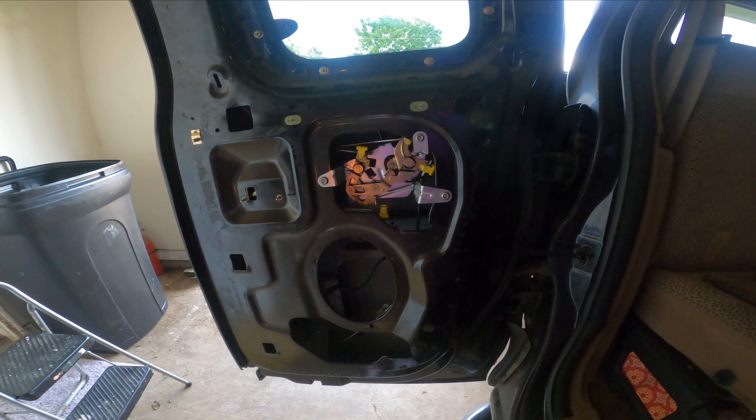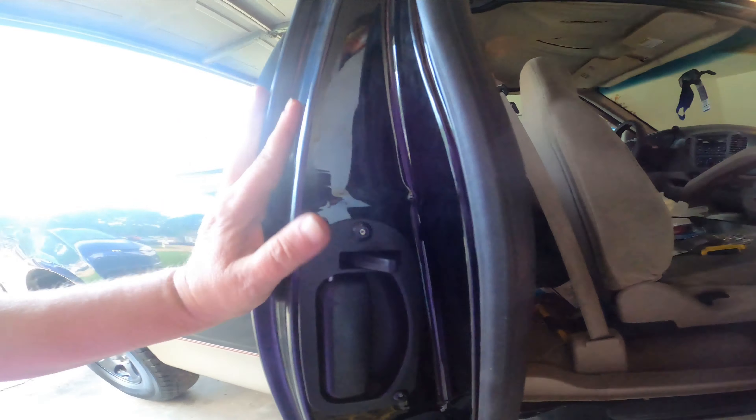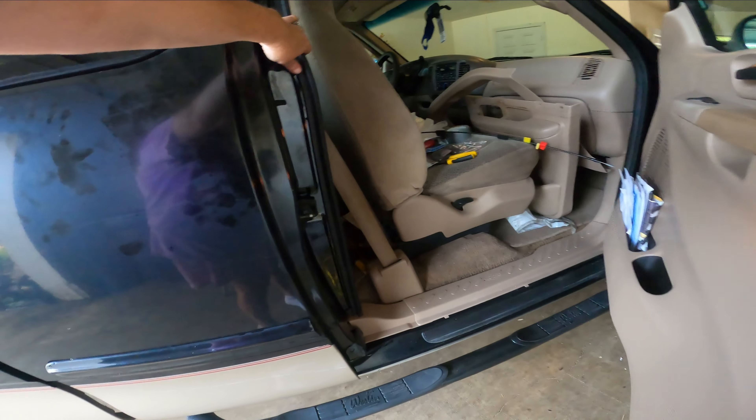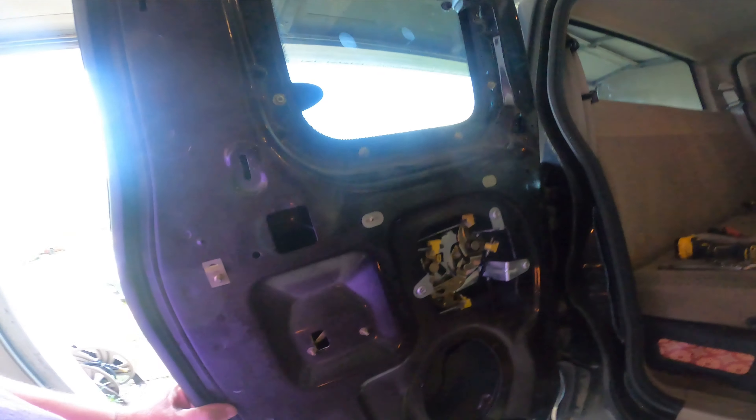All right guys, guess what — doors open! It works!